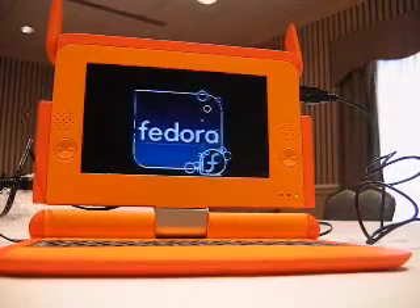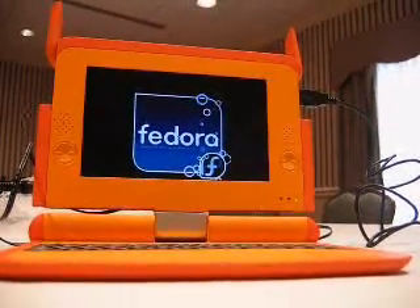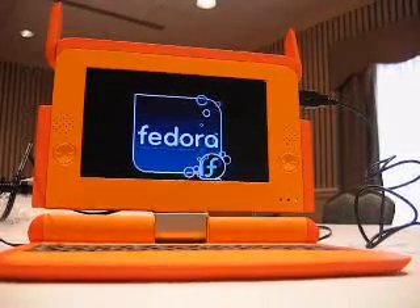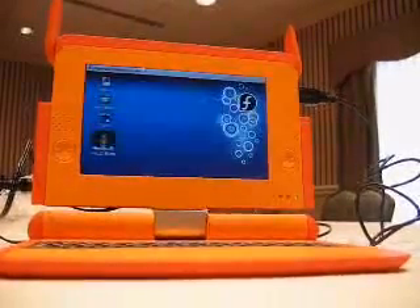The total boot time is going to be much lower than this. We're hoping we can do it in a matter of seconds — this is much too long when it's going through the standard Fedora boot process.